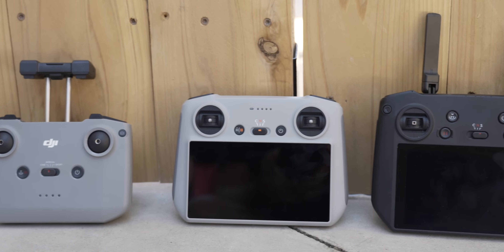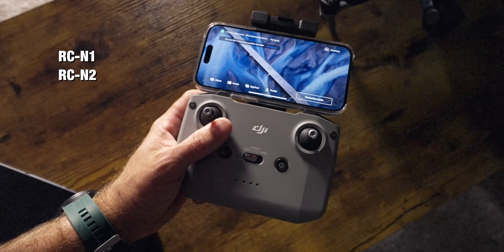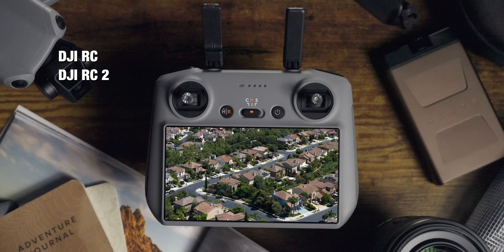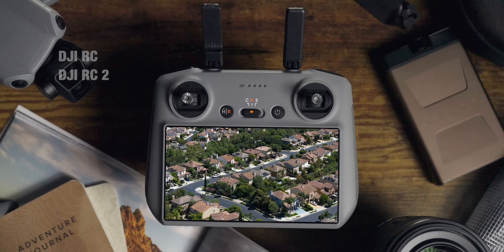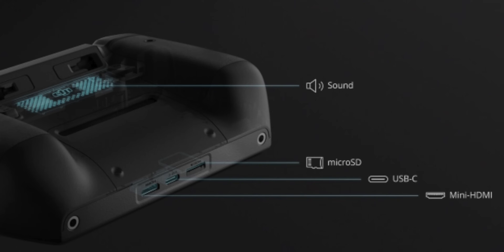There are three styles of controllers available with these drones. The RC-N1 or RC-N2 is the most stripped-down controller where you use your phone, with two versions depending on which transmission signal you're using. The next step up is the DJI RC, which has a built-in screen and more buttons and flexibility when flying. Then there's the RC Pro, which has even more advanced features including HDMI out — however, this controller only works with the Mavic 3 drones. Personally, I like the RC because it makes flying easier and I don't always have to have my phone in the controller.